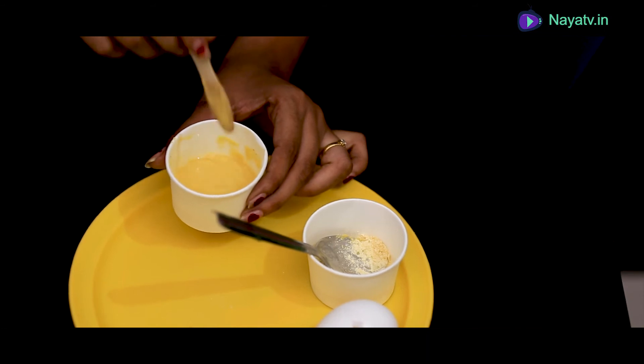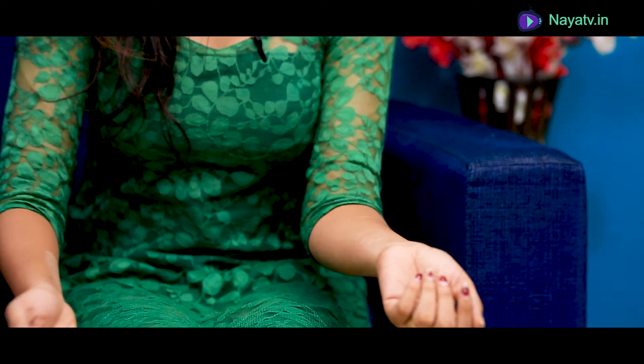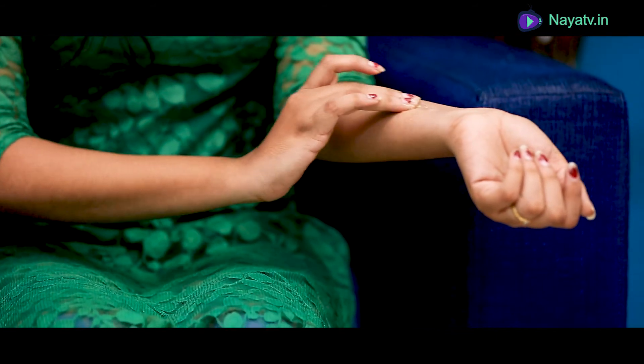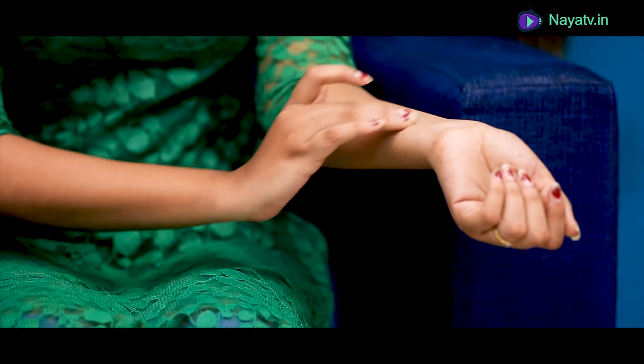First, you need to wash your face and your hands. Then apply the first mixture as a mask using two fingers. Cover your face as well. It can only be washed in 1 to 2 minutes.